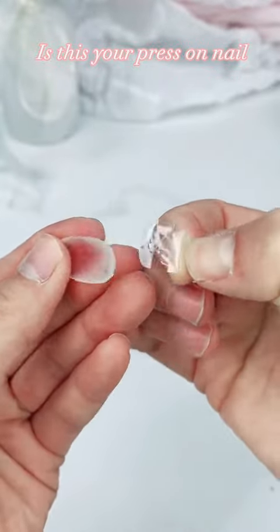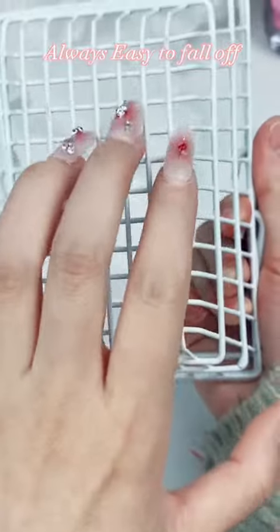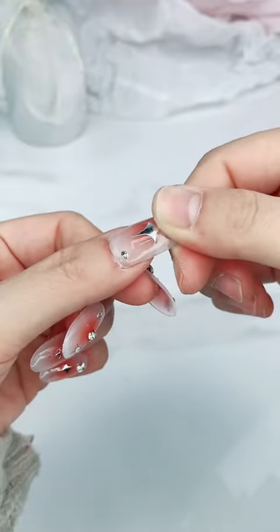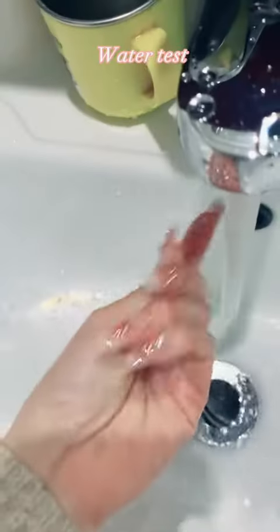Is this your press-on nail? It fell off — it's always easy for them to fall off. Look at mine. Last straw. Strong test. Water test.